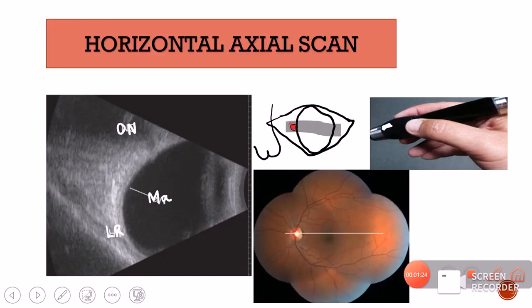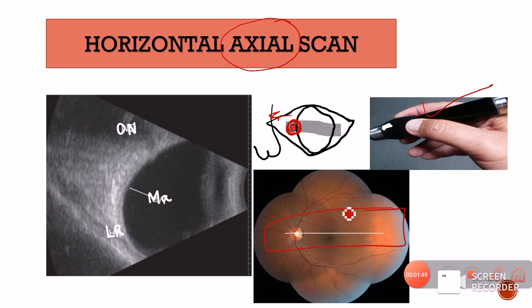Next is the horizontal axial scan. The probe is placed on the cornea — making it axial — but in a horizontal fashion, with the probe marker placed nasally. We take a section right at the center of the fundus. Because the marker is present nasally and the optic nerve is also nasal, the optic nerve shadow is shown at the top of the scan.